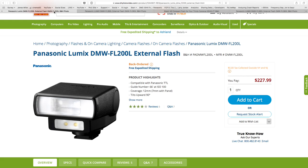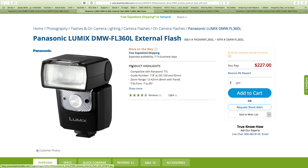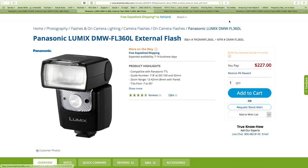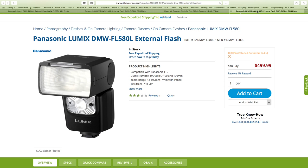There's also one I don't have — the FL200 — and as far as I know there's no reason this wouldn't work. It's a much smaller flash at $227. Look at the guide number — this is an important part, it gives you an idea of the power. The FL200 has a guide number of 66 feet at ISO 100. The 360 gives you a guide number of 118, and then the Panasonic 580 goes up to 190. There's a big difference in power between the 360 and the 580.